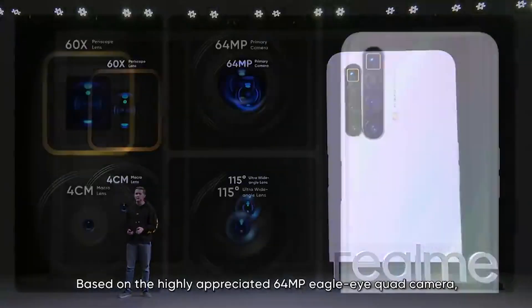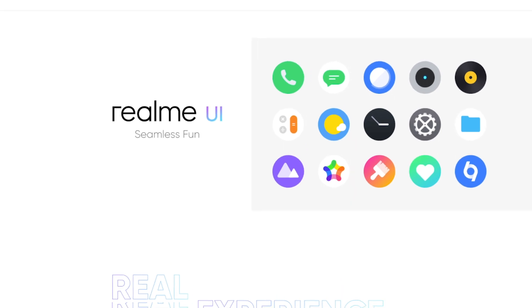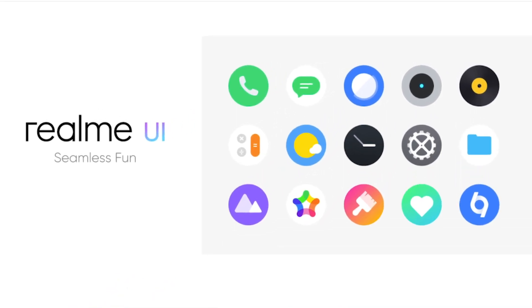As for the camera, it has a periscope telephoto lens — we're going to talk about that a little bit later. The software running on this is Realme UI based on Android 10.